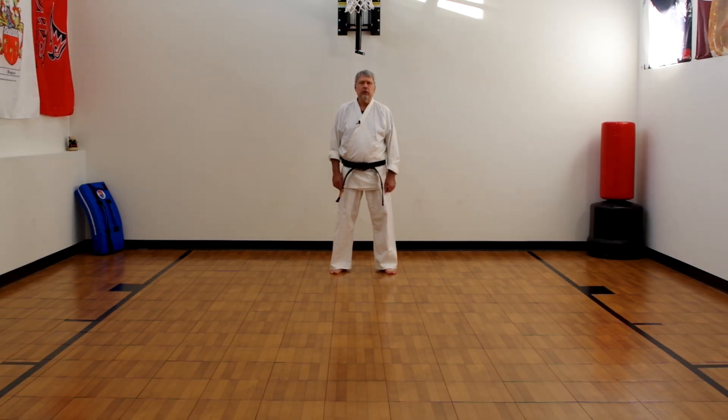Hi, Mark Shepard, 7th degree black belt in Shunru Karate. In this video we're going to cover some more of the basics of karate — in this instance, blocking.